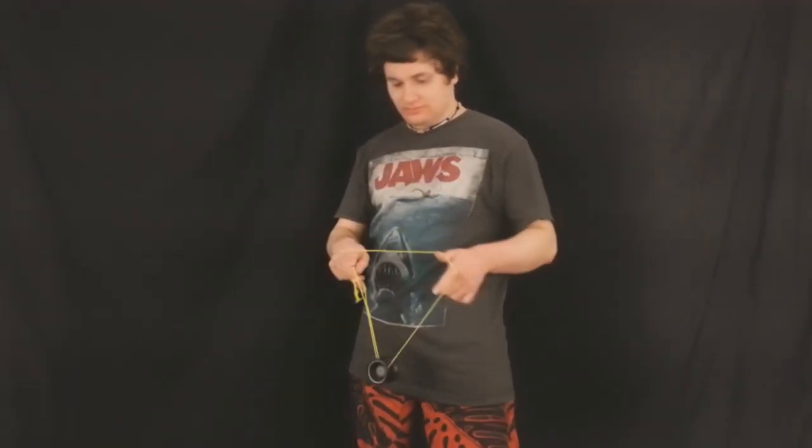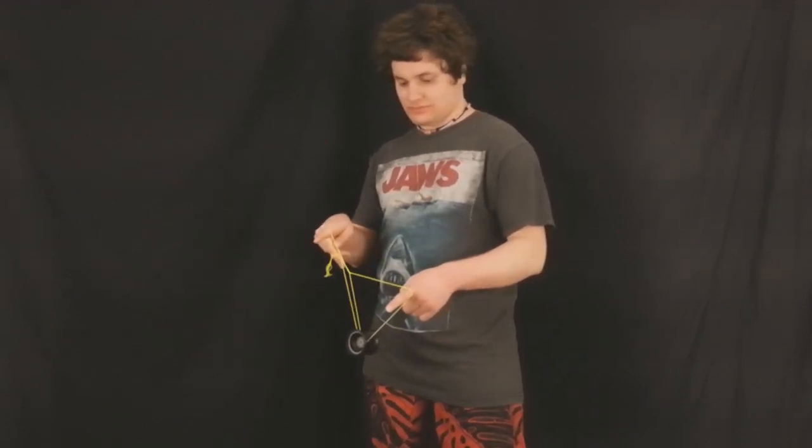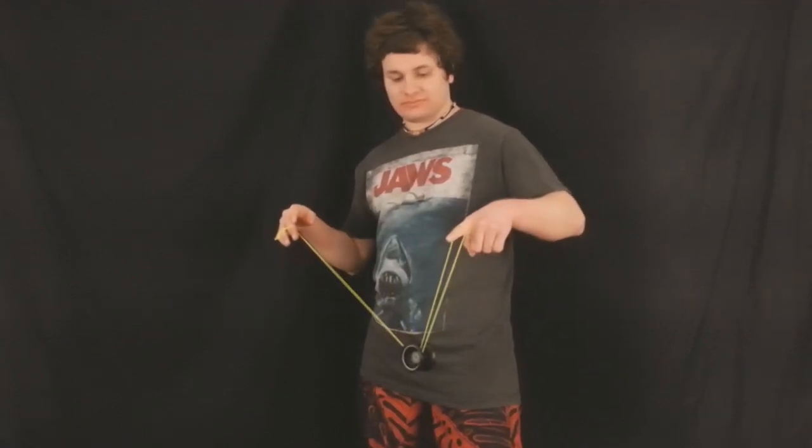Now we're going to have one last look at the Snorkel — back to the front, and off around. One last look at the ripcord move, just like this, nice and smooth, back into the trapeze. And like I said, you can practice this just from the beginning — you don't have to do the whole trick just to get to the ripcord. You can do it just like this. It's nice when you can practice these parts separately without having to do the whole trick to get to a certain part.